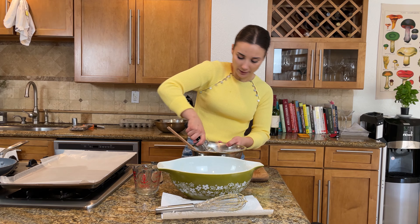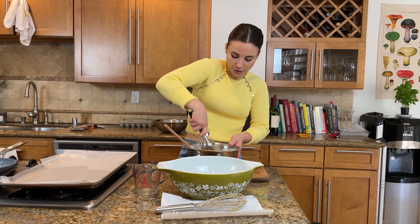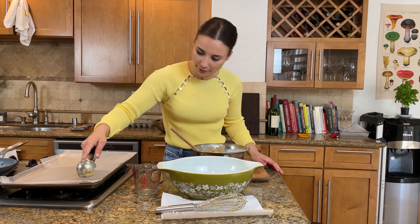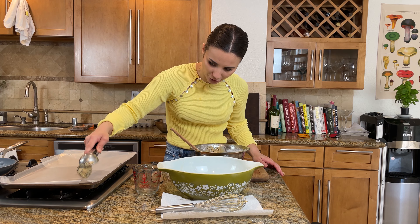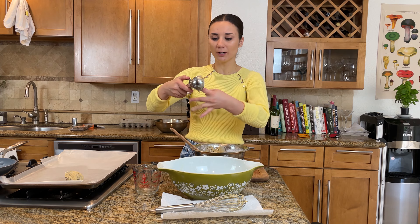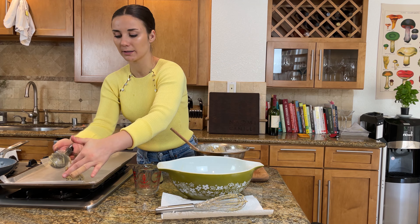Claire gives a really good tip of portioning out your dough before you refrigerate it, so it's not rock hard when you're trying to roll out dough balls later. I've never really thought about that before, but it makes complete sense. Thanks, Claire.